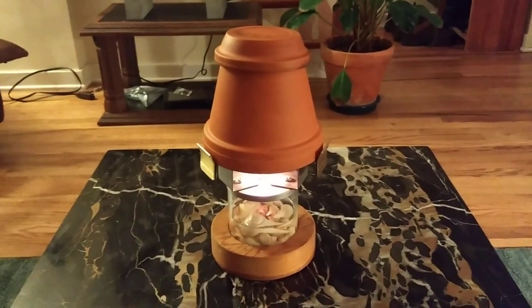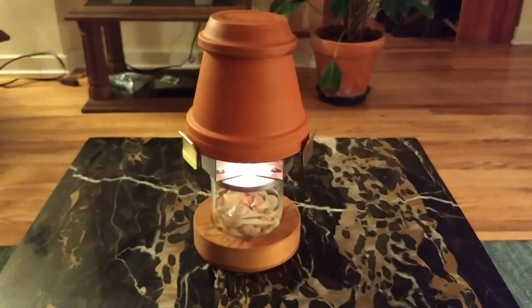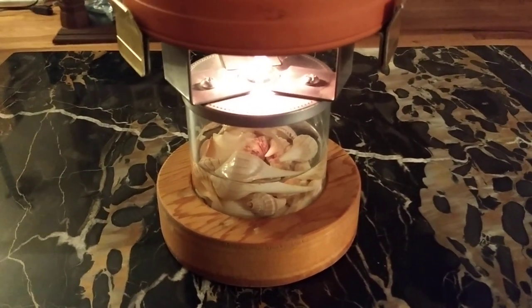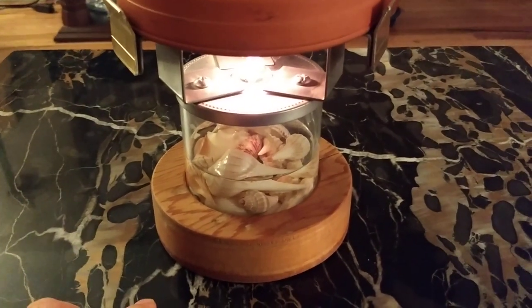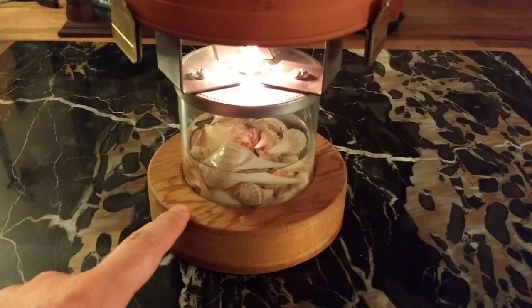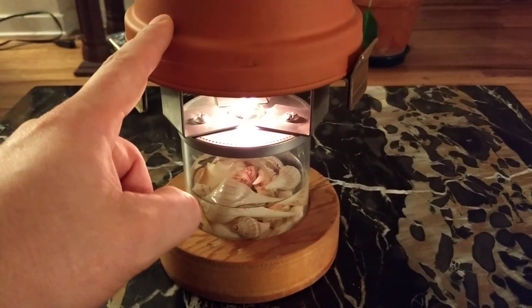There's been a significant amount of interest in my oil candle lamp heater design, so I thought I'd give you all a basic rundown of its construction and operation here. The reservoir is simply a Yankee candle container with the wax removed — basically a glass cylinder with a lid. I set that into a wooden base I created with a wood lathe, just to give it some added stability because it can be a bit top-heavy with the terracotta pot on top.